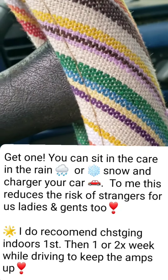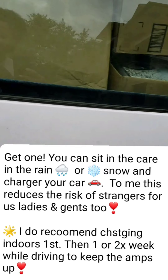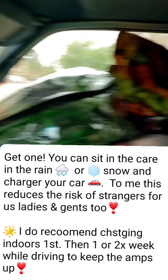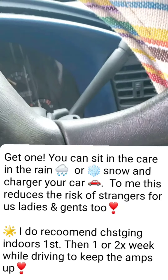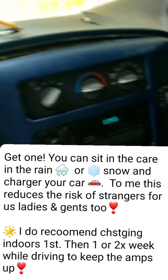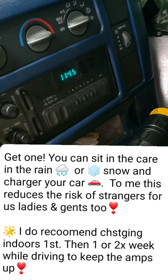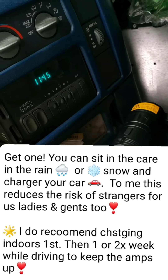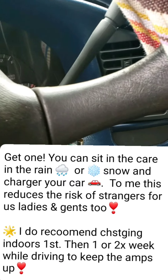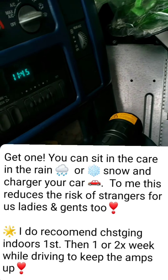And it did! This is an old van too — it's my old van that I use for daycare storage now. I cannot believe this thing cranked up my car. You need to get to Walmart and get one of these, because this van has been dead for several weeks and this thing charged my van!